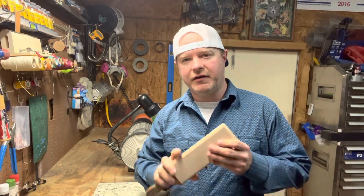Hey everybody, Richter Knives here. Today, episode number 52, we're going to learn you how to make your very own diamond spray for a leather strop.